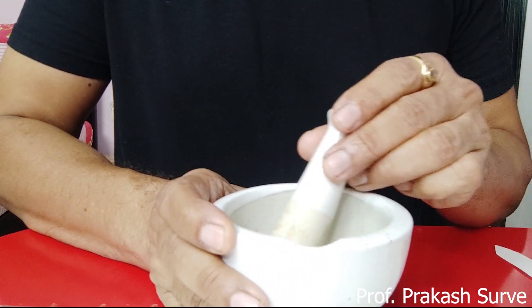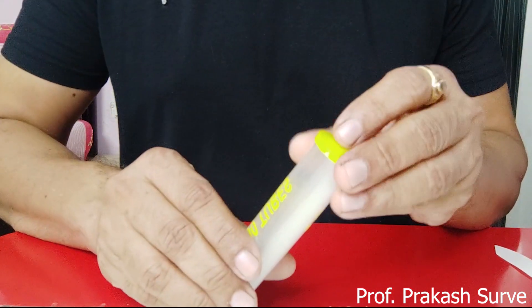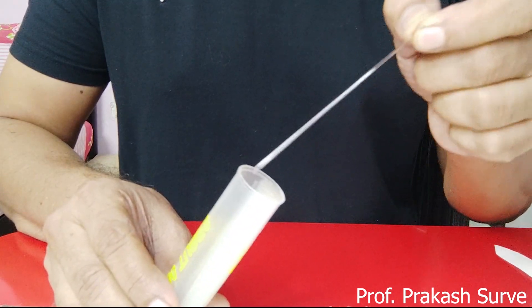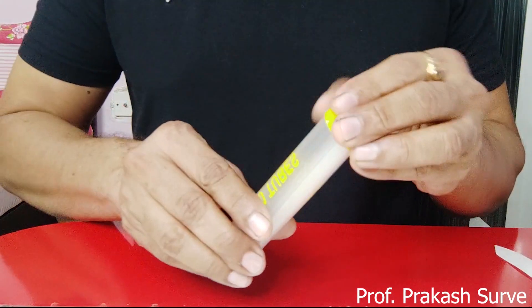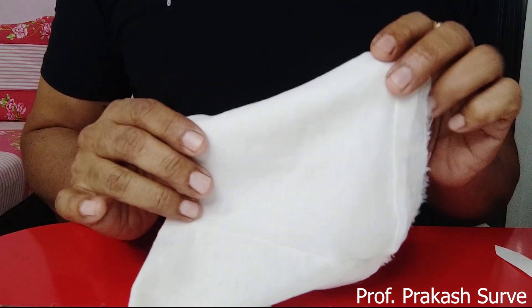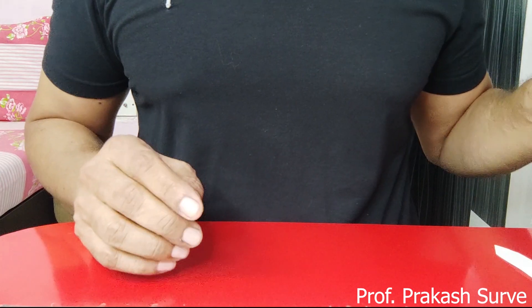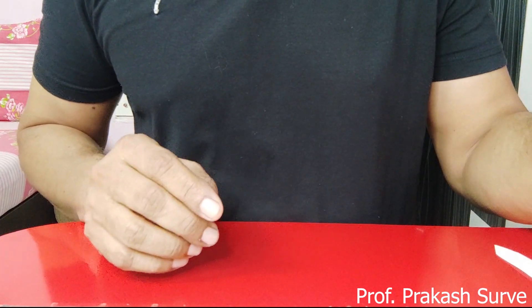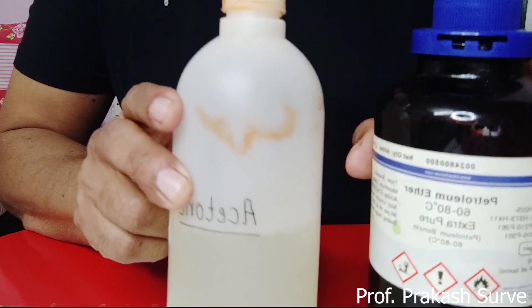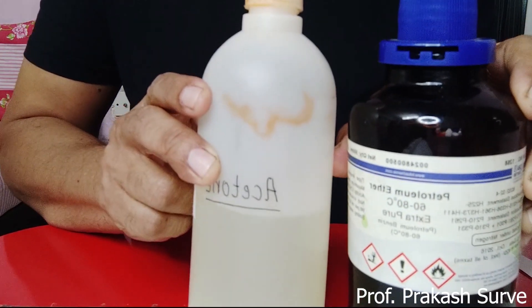Next, you require a pestle and mortar — just for grinding the spinach leaf. You also require capillary tubes, which you use to collect the plant extract. Next, you require a clean muslin cloth to filter the mixture. For the solvent system, you require acetone and petroleum ether in a 90:10 proportion, as given in your practical book.